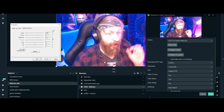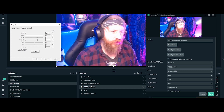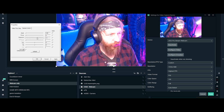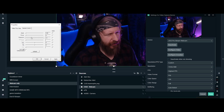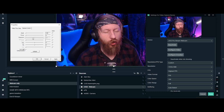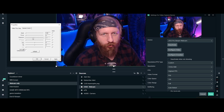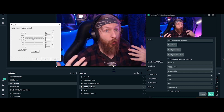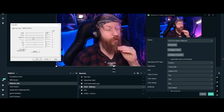First things first, we need to sort out this exposure because it looks awful. It's currently at minus 5, which is clearly still too bright. I'm going to go down a couple of notches — minus 6 is getting better, minus 7, minus 8 is a bit too dark, so I'm going to go to minus 7. Minus 7 seems to look about right for my lights. Obviously you're going to have different lights, rooms, and setups, so play around with it and see what exposure is best for you. Make sure your skin actually looks like skin and not some kind of neon glow, plasticky-looking horribleness.